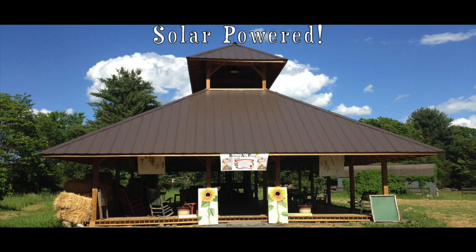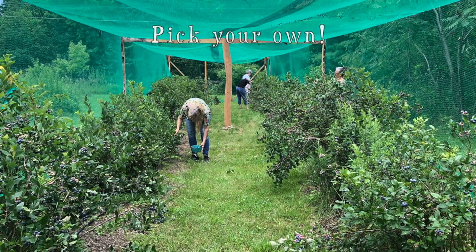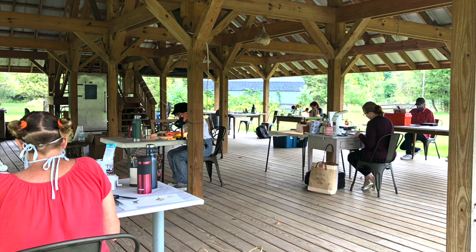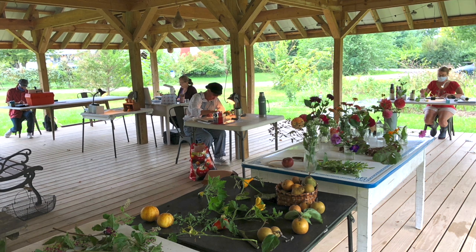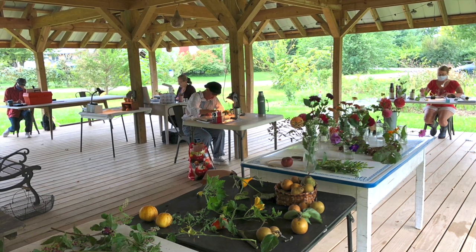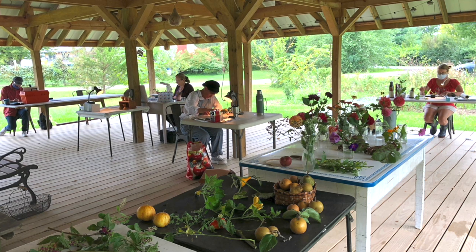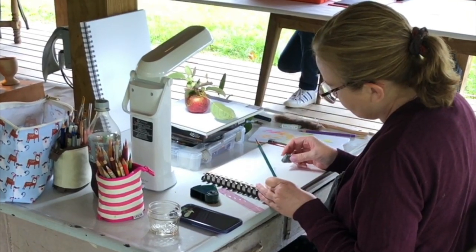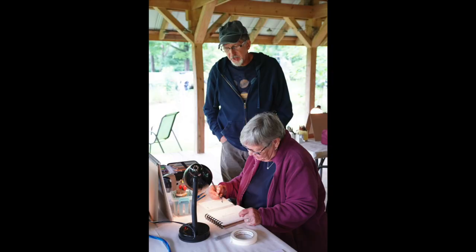We hold workshops in our outdoor pavilion. We gather our subjects out in the garden, and then each artist works comfortably at their own table under the pavilion. In this relaxed outdoor environment, with the breeze, the sound of the birds and the crickets, everybody has plenty of space, allowing each person to really focus on their work and have lots of one-on-one time with instructors.